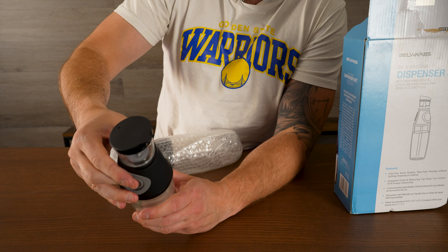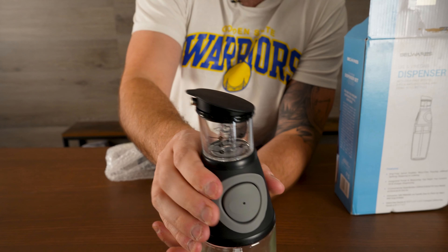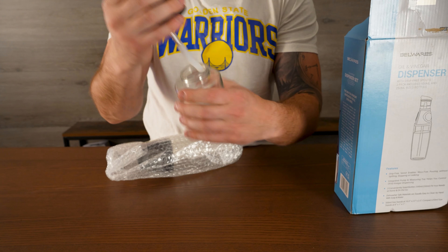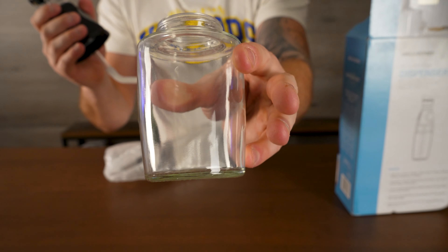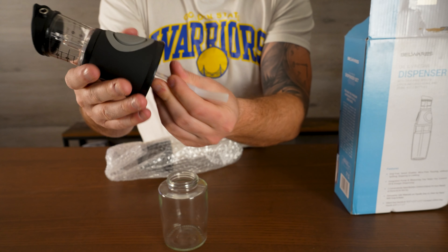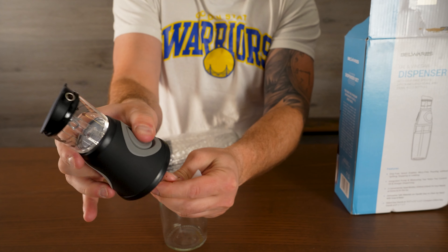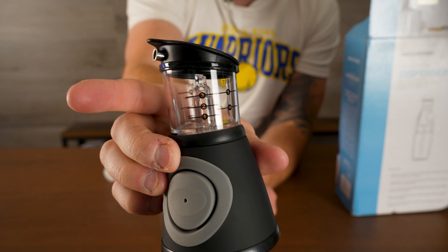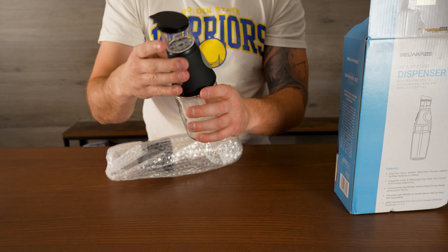You just give it a few hand pumps and it's going to spray out the perfect amount. It even has a little measuring guide. In order to fill it up, it's really simple — just unscrew that middle area. Here's a nice little glass canister. It has a high quality straw that goes through it in order to suck it up while you pump it. So you can see here's that pump that's going to fill up this area before we pour it. It also helps you measure too.